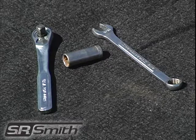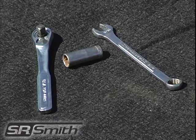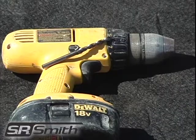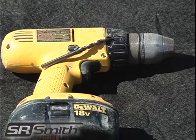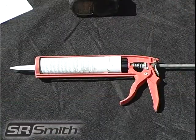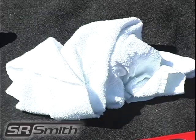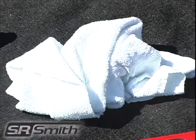To assemble this product you will need a ratchet handle, a 9/16 inch deep socket, a 9/16 inch wrench, sandpaper, a 1/4 inch drill bit, a power drill, clamps, a level (preferably automatic), and a caulking gun. You should also have a clean cloth or paper towel handy to wipe away any extra caulking.